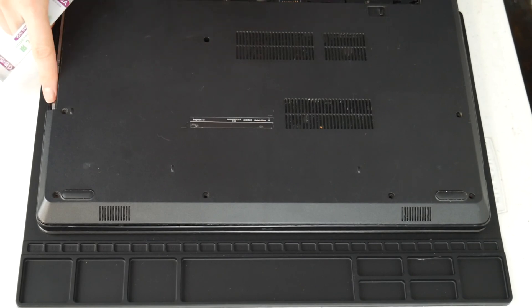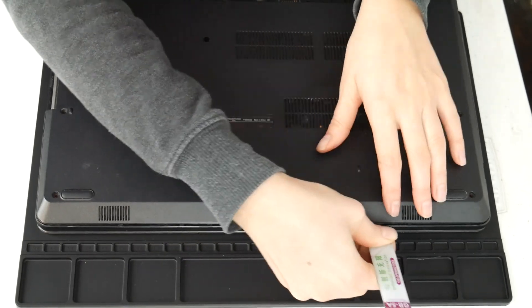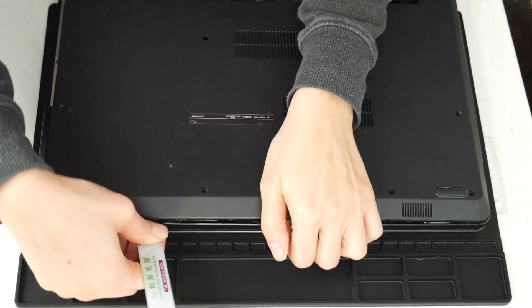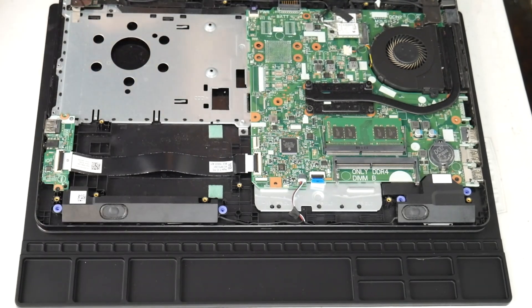To get started, we're going to have to get inside your computer because unfortunately a lot of overheating issues involve getting inside the laptop to fix them. I'm going to use my pry tool — you may need to look up a disassembly video for your model computer if necessary — and I'm going to take you through the troubleshooting method that a technician would use.